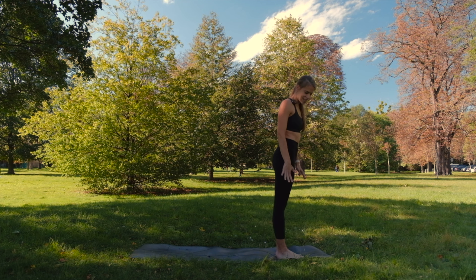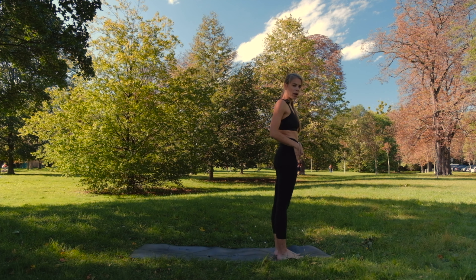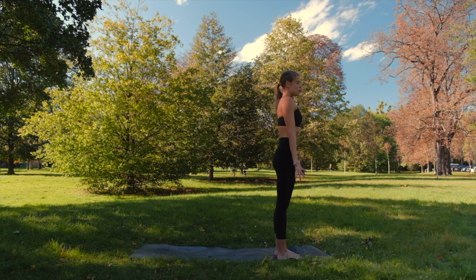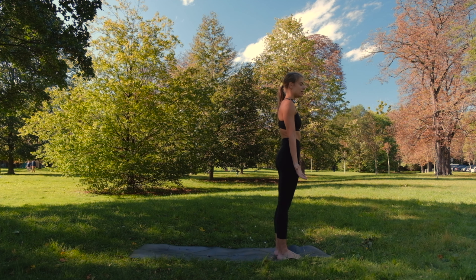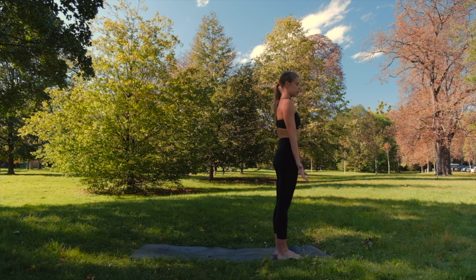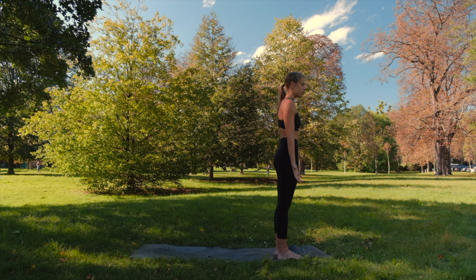Today we'll start in standing. Come to the front of your mat. You can keep your feet hip distance apart for better stability at the beginning. Face your palms forward and just close your eyes. Let's take a few moments here to arrive to the present moment, to the present space. Start to focus on your breath. Really deep inhale, really deep exhale.